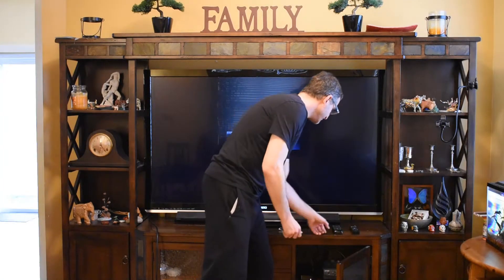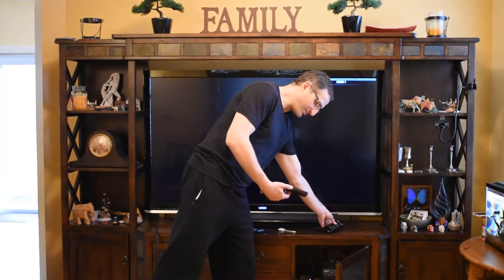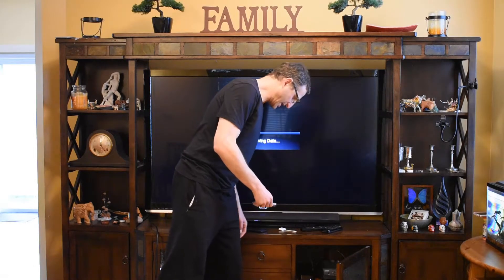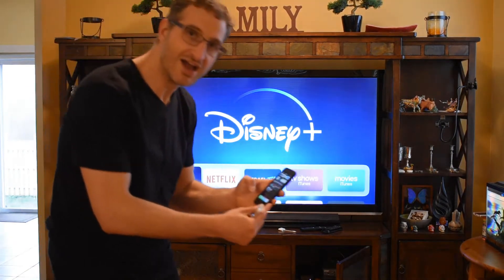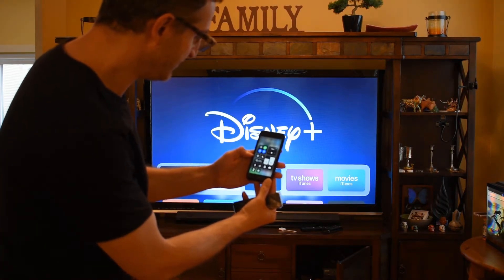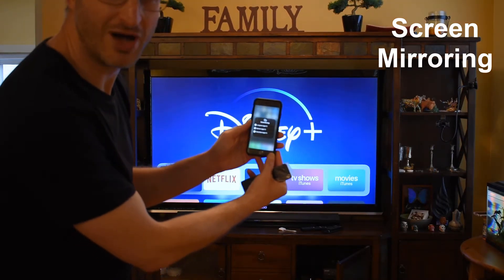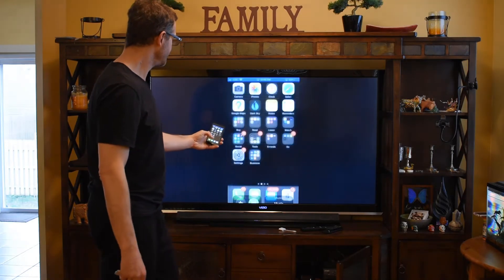We're going to turn it on and put it on the right input. It's a bit complicated on our setup right here, but we're going to put it on the right input. Here we go — and then as soon as we see the Apple TV, there you go. Here's your Apple TV. Now if you're familiar, if you have an iPhone, you can swipe up on older phones — it's different on the newer phones — and then you click screen mirror. You click there and then it says which Apple TV do you want to go to if you have multiple Apple TVs. And I go, well, this is our living room — boom, there you go. Now it's on a TV. There's my iPhone on a TV.